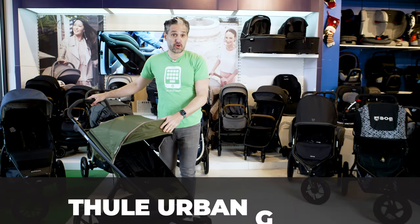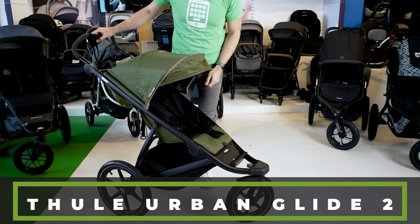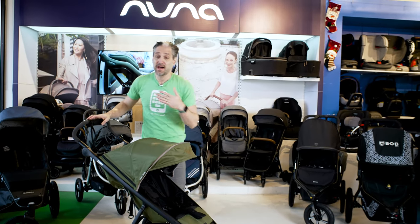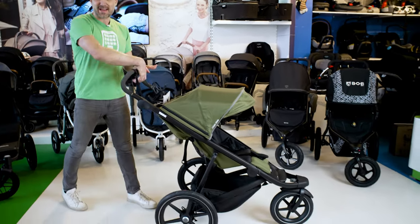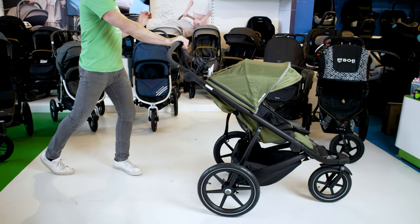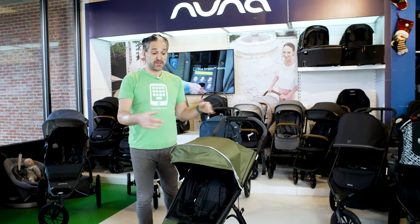This is the Thule Urban Glide 2 — love it. You may know Thule from those gear rack things on the top of your car. It's a great Swedish brand that makes a fantastic stroller. The Urban Glide 2 is very narrow and very aerodynamic. It has a fantastic brake on the top of the handlebar — you just squeeze and it slows down the motion of the running stroller. It's also easy to fold without having to bend down.